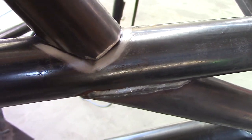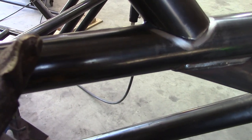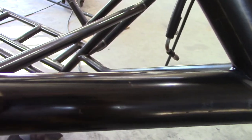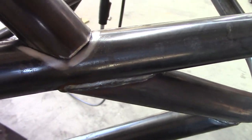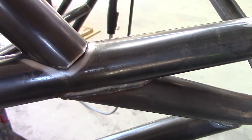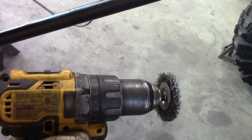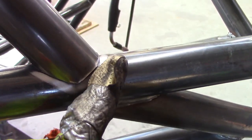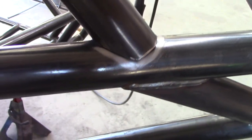Pro tip: when you buy tubing, it's got this dark color to it — people call it mill scale. It's also pretty lubed up, rather greasy, which keeps it from rusting, but it's not great for welding. So usually I make my copes, tack the tube, and then I use a grinder to go around my notch. It gets me down to clean bare metal. It's kind of a pain, but it'll give you the best results.